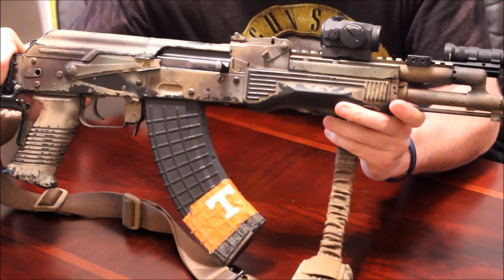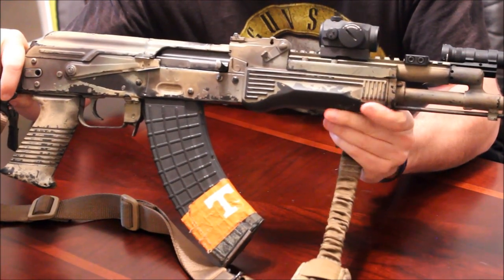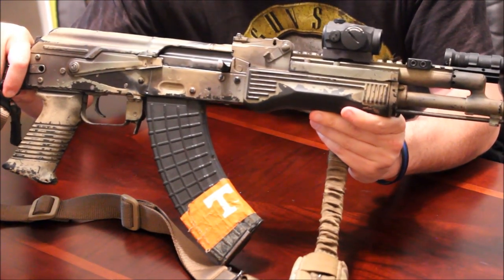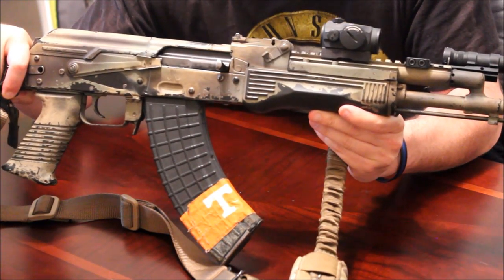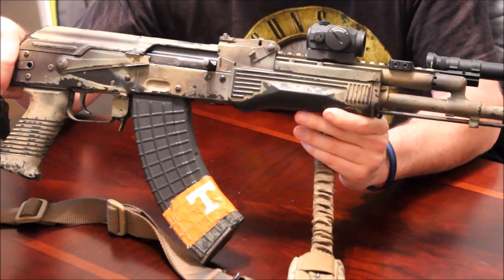This is my personal rifle — it's an Arsenal SLR-107. This is my go-to rifle for the past four years. I really like this gun a lot. It's very reliable, it's worked in all conditions: ice, snow, sand, pseudo-tropical Tennessee weather — it doesn't matter, it still works. But this could work for an AR or any other rifle that you have, as I said before.